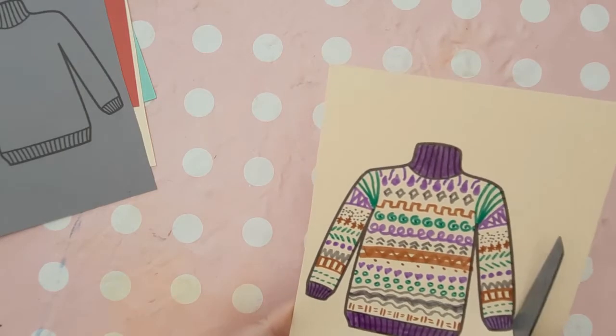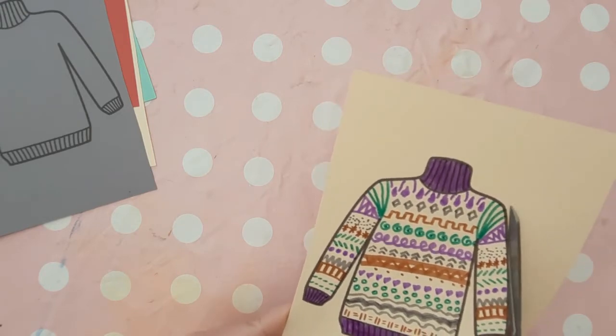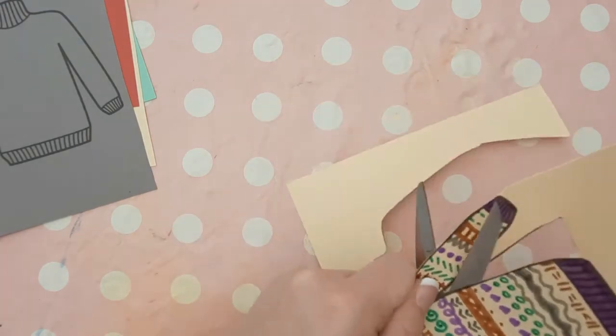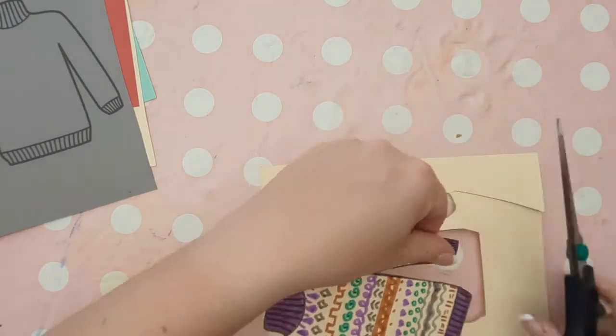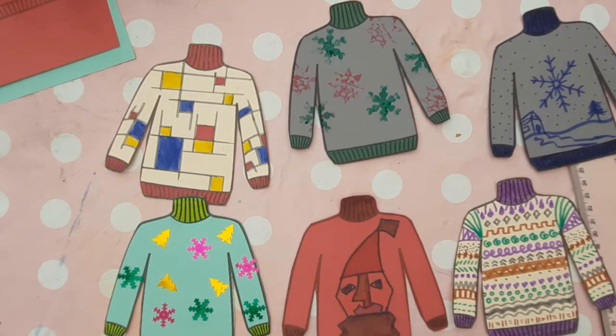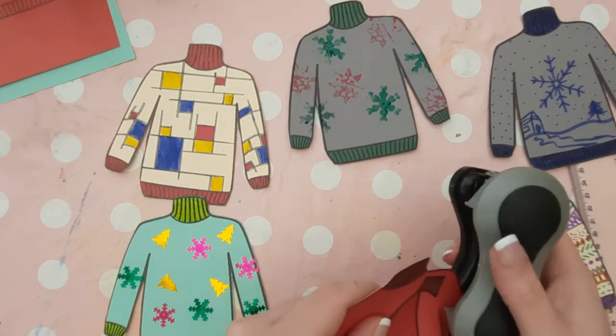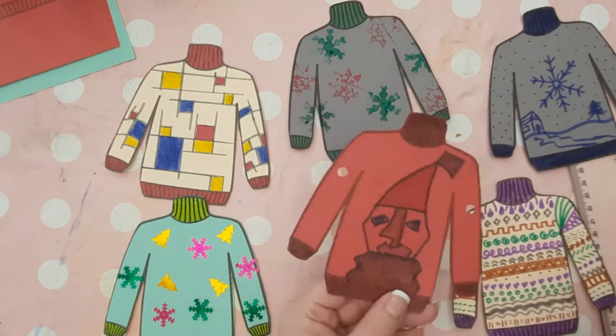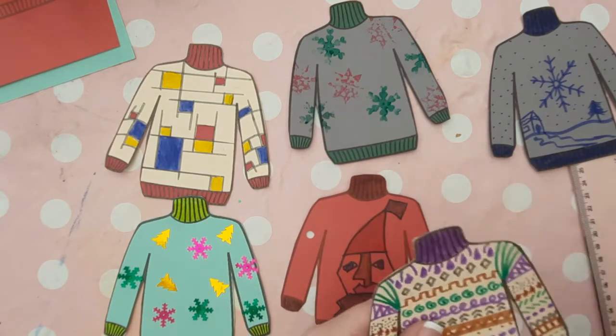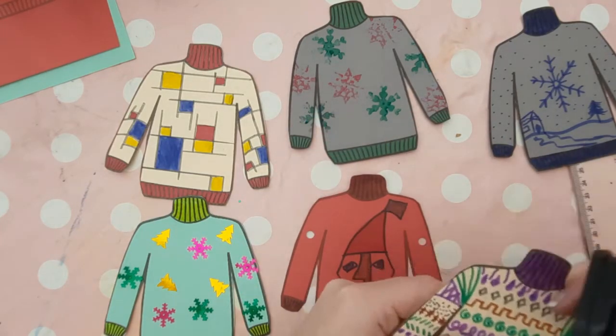Whichever design idea you choose to do with your class, they all have the same ending. They will all need to be cut out, and about a third of the way down the jumper sleeve from the shoulder, use a hole punch to create a hole on either side of the jumper — one on each sleeve.